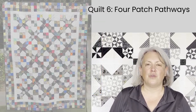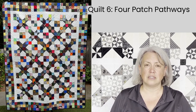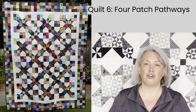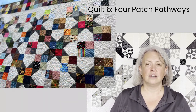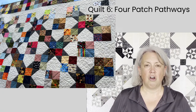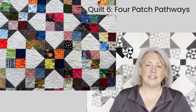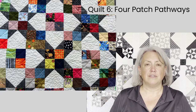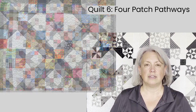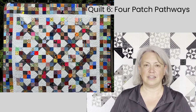I call this quilt the Four Patch Pathways quilt. It's a really simple design with just four patch blocks alternating with background squares that have the corners snowballed to create the gray pathways you see in this quilt. Another great way to bust through a bunch of scraps in my collection. Everything here was two-and-a-half inch squares except for the background pieces, and instead of a piano key border I ended up using even more two-and-a-half inch squares in a really scrappy border. It's a little time consuming to sew together but I really love the impact of the scrappiness in the final border.